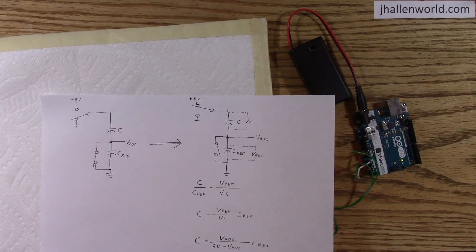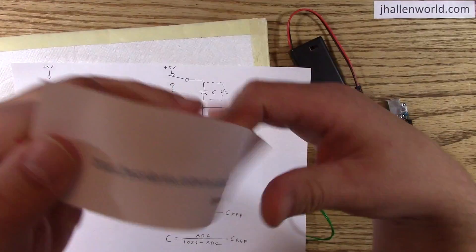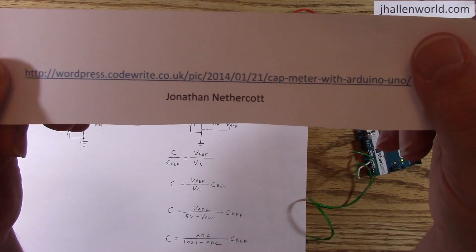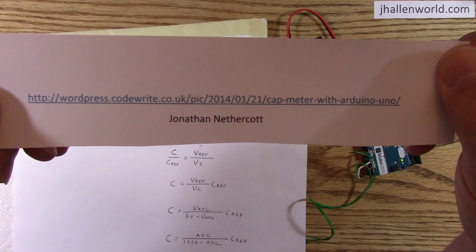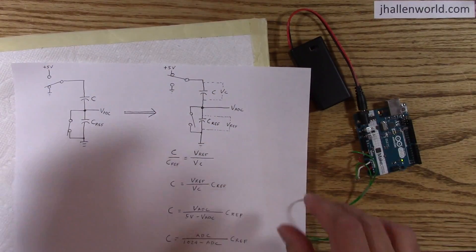This is an Arduino capacitance meter from Jonathan Nethercott's blog. Here's the URL if you're interested. That's where I got the idea for the capacitance measurement.